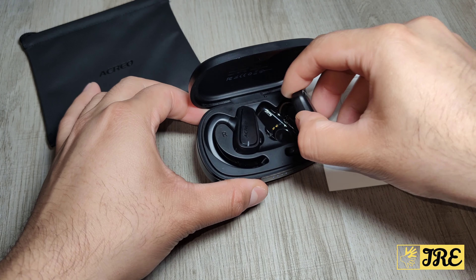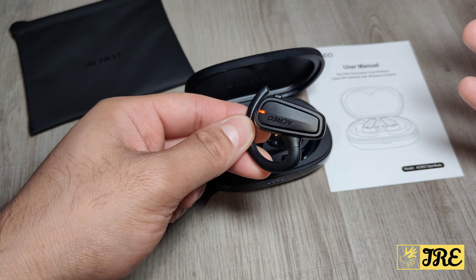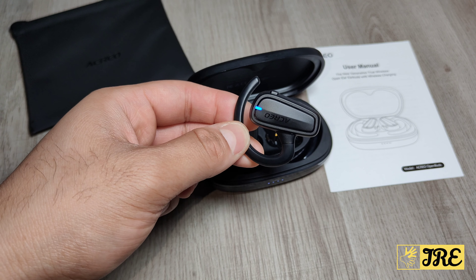It also has an IPX7 waterproof rating as well. So a bit of a splash of water, raindrops, or if you're sweating, it won't get damaged.